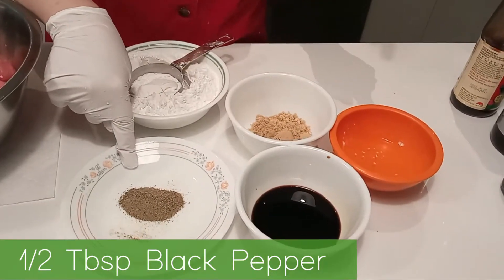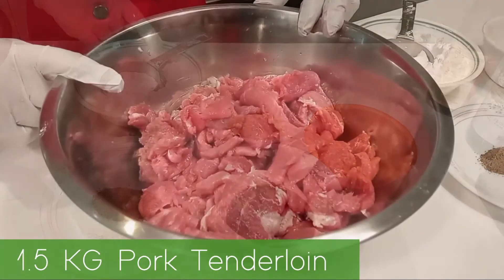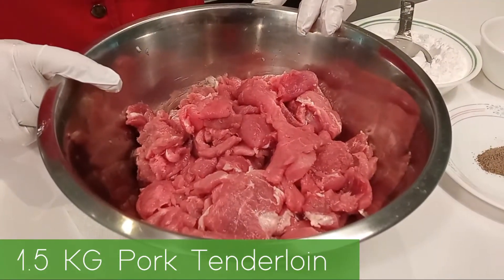1½ tablespoon of black pepper, 2 cups of tapioca starch, and 1.5 kilograms of pork tenderloin.